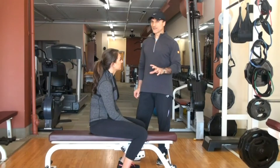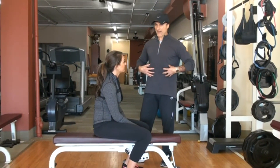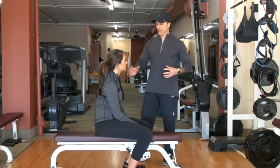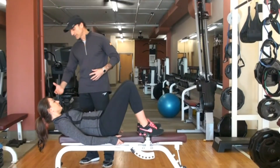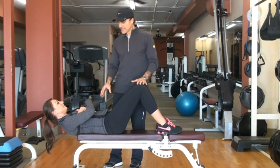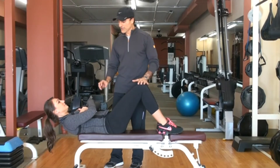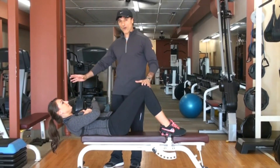Sarah is going to demonstrate today two different versions of the RRT crunches that focus on abdominal muscles. The first one we call the basic RRT crunch, where the shoulder blades are off the bench. At this point you will see that her abs already have a little vibration — her abs are engaged. In fact, the body is trying not to fall backward.